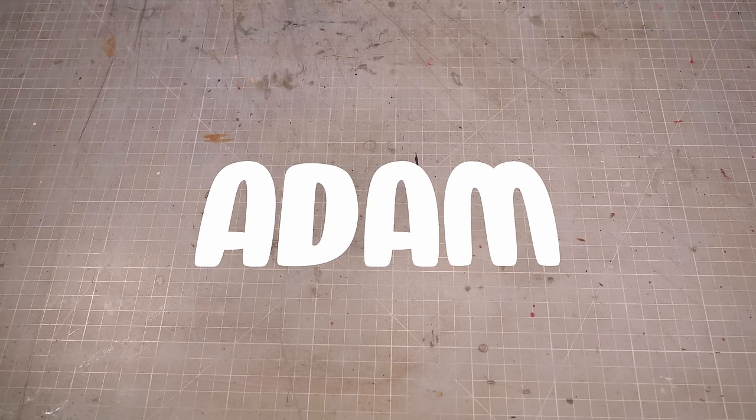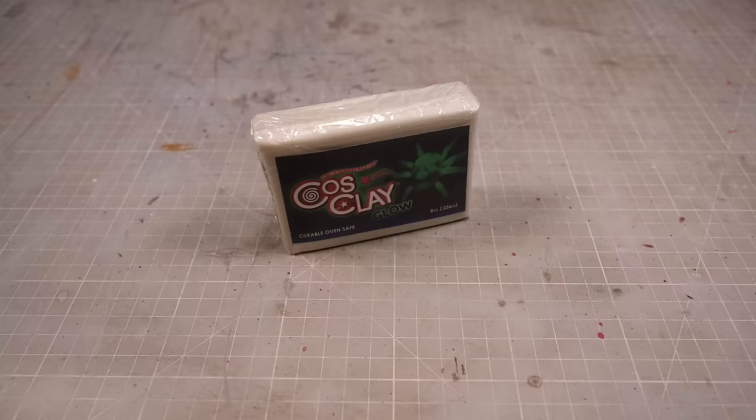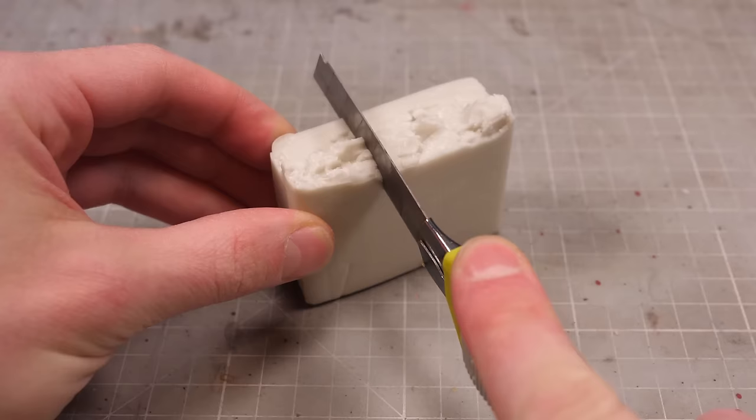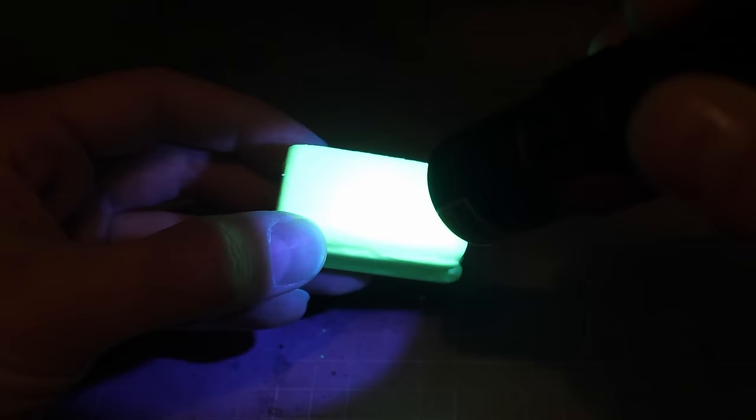Hi folks, my name is Adam and I like to make tiny nerdy things, and this is glow-in-the-dark clay. For all intents and purposes, it's pretty much identical to normal clay, but it glows in the dark.